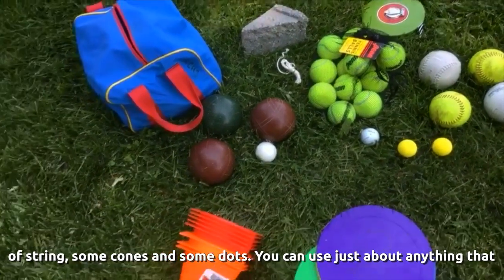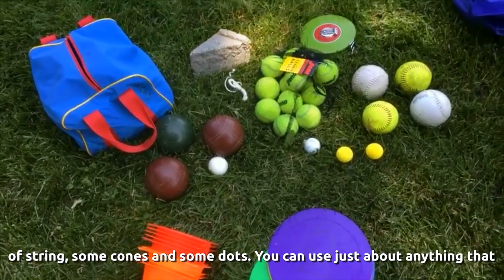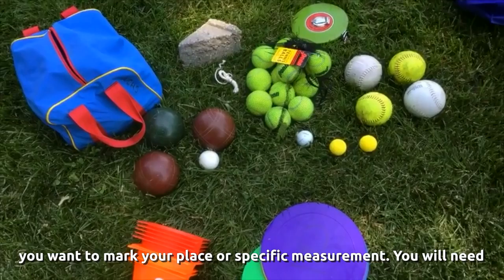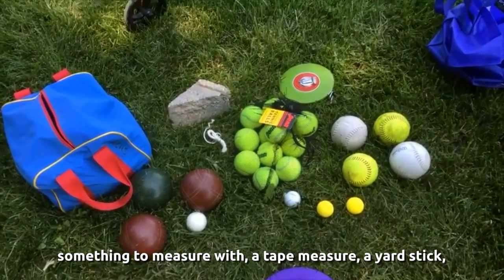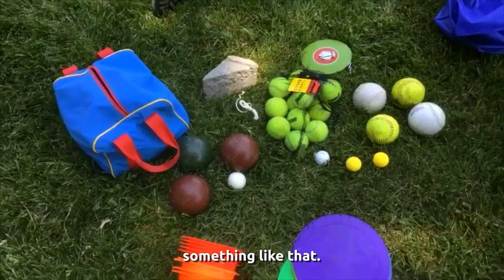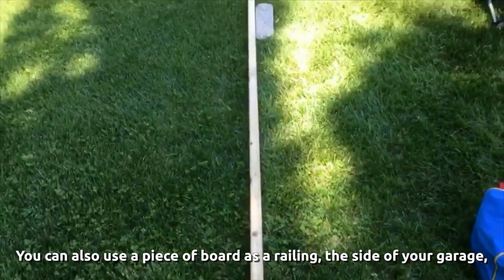You can use a lot of things as markers. Notice I've got a cement block, a little piece of string, some cones, and some dots. You can use just about anything you want for markers to mark your place or mark a specific measurement. You will need something to measure with, like a tape measure or a yardstick. You can also use a piece of board.